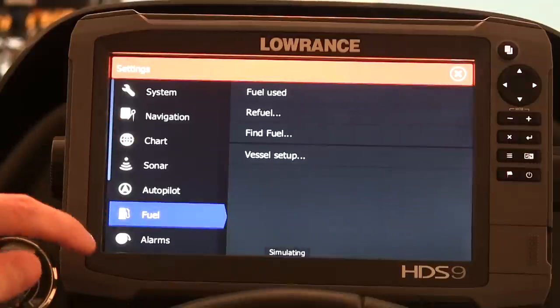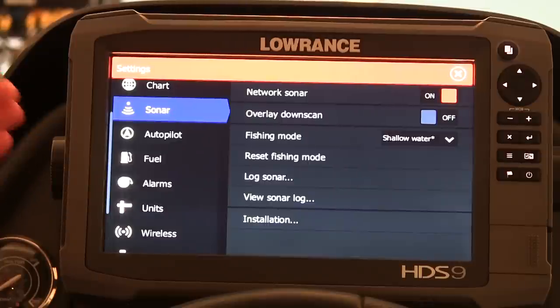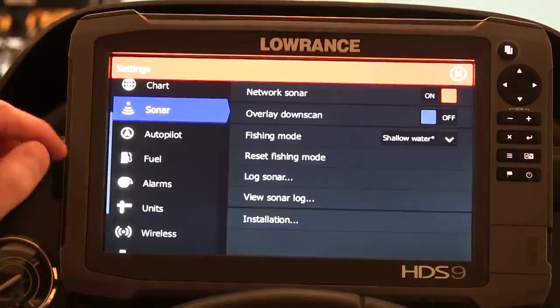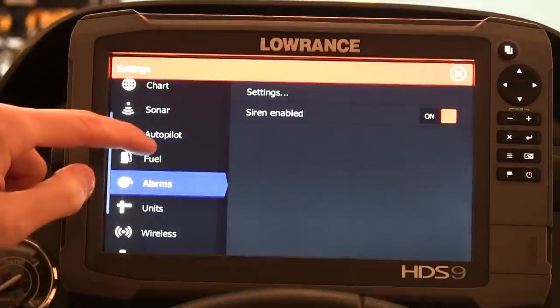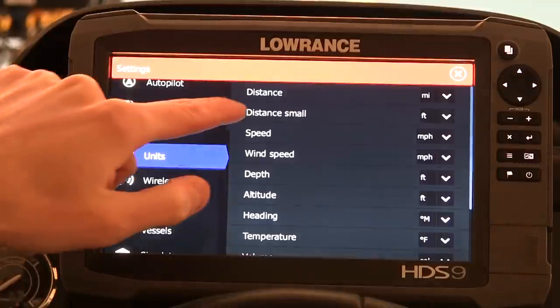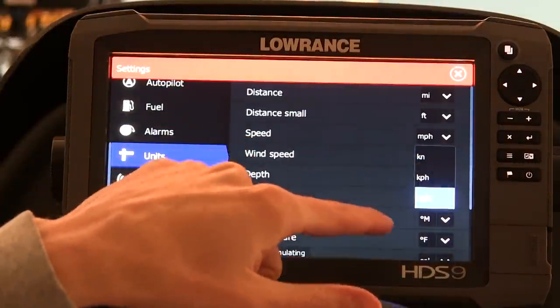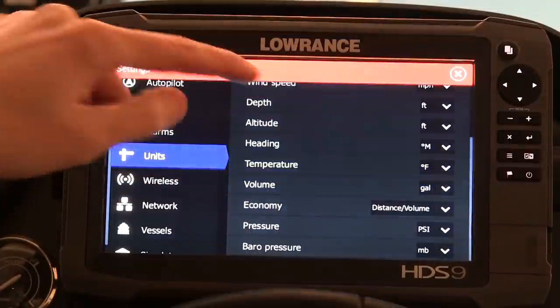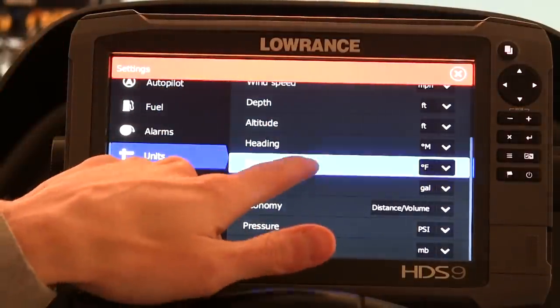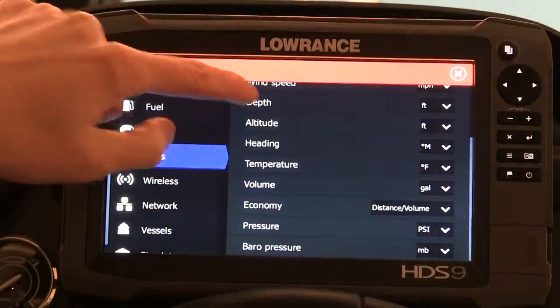Autopilot — I haven't changed anything, left default. Fuel — I don't have the intelligent hookups for monitoring my fuel and all that; I use my default boat gauges here on my Skeeter, so I'm going to leave fuel and alarms alone. Under Units, you can change distance and speed from miles per hour to kilometers per hour or whatever you need. I'm in the US so I keep everything by default. Temperature — if you use Celsius, you'll want to come change that. Everything else I pretty much leave standard.